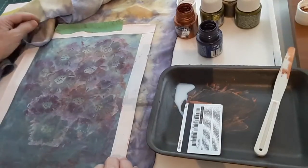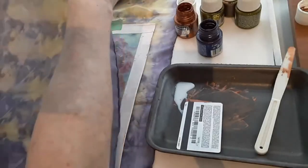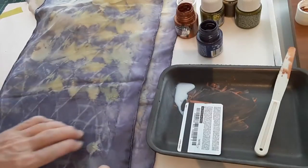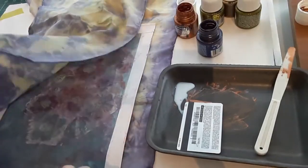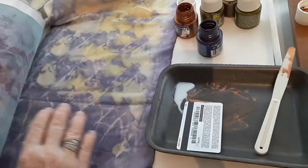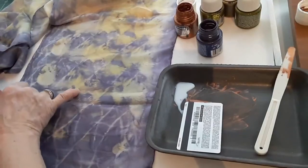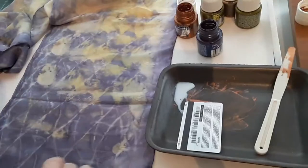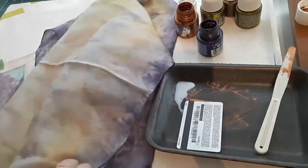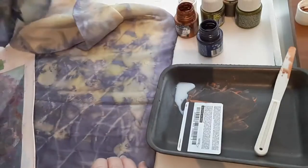Sometimes I'll make little things ahead and keep them in a box. This is a silk scarf that I hand dyed using natural fibers. This pattern here is from when it was wound with string. I wrapped it with leaves on the inside, and further up in the scarf you can see some leaf shapes here and there.